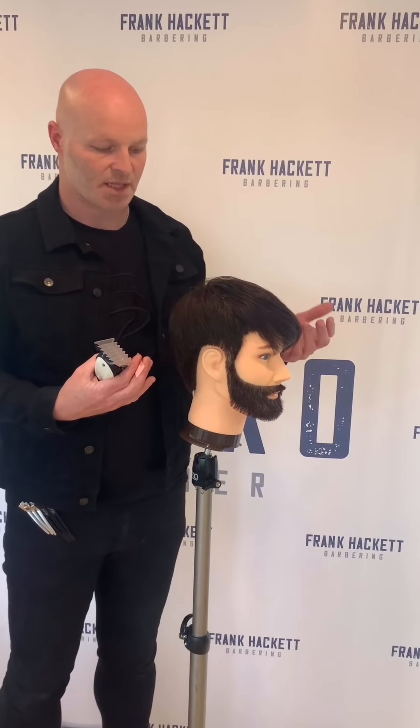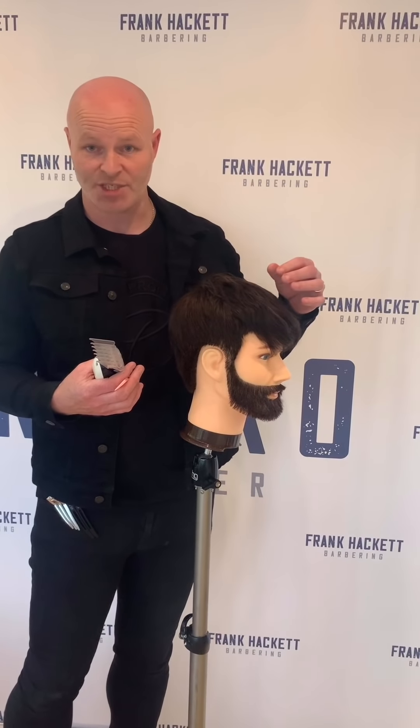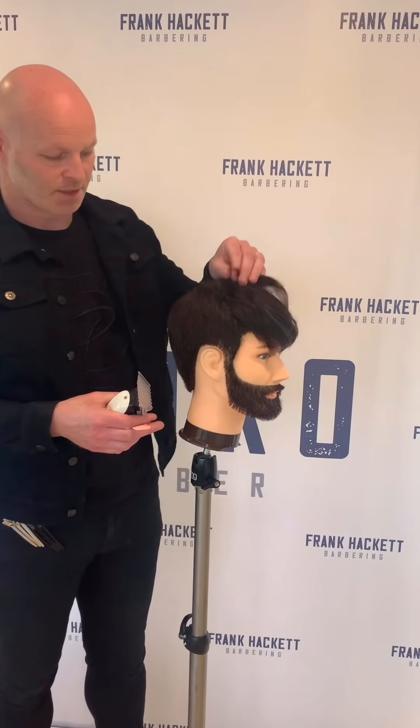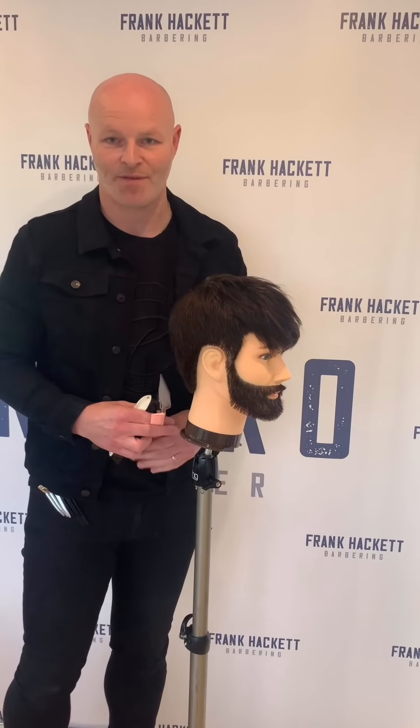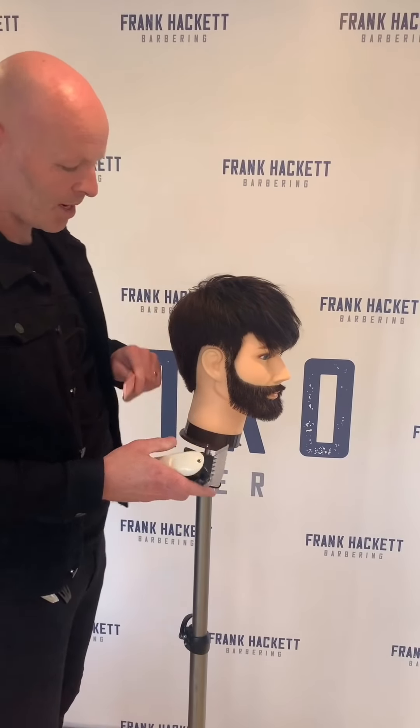So before we do the haircut, we obviously have a consultation and assess the head shape — there are things we've got to take into consideration before we start. So I'm going to go in with the four blade here and start around the temple area.